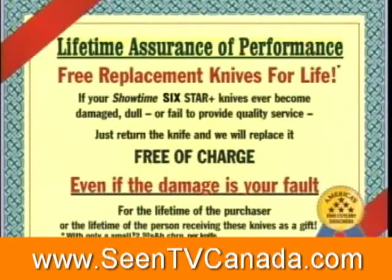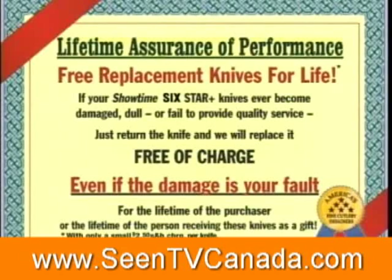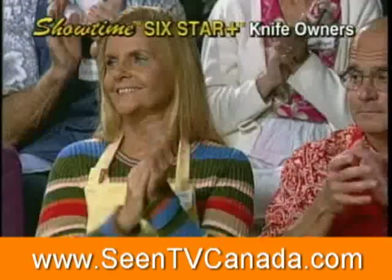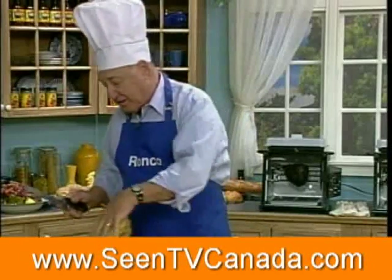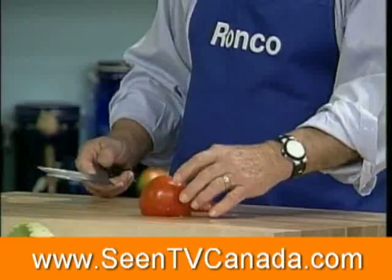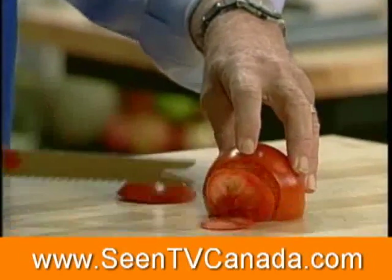If it ever gets broken, dull, or damaged — even if it's your fault — Ron is going to replace it absolutely free. Have you ever seen a knife this sharp in your whole life? When it comes to slicing a tomato, you don't have to slice it. The weight of the knife alone slices it. You don't slice the tomato, you caress it. Look at this — with this knife, one tomato will last you a week.